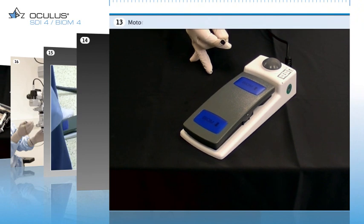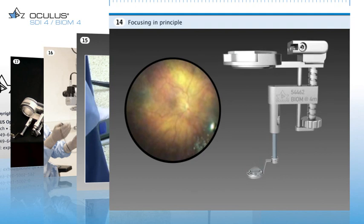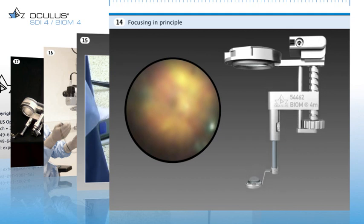To use the powered control of the Biome 4C and the electrical inverter function of the SDI 4C, the cable for connecting the foot switch to the SDI must be installed. Some microscopes provide the option of powered control via the microscope foot switch. For manual focus adjustment, turn the focus adjustment wheel on the Biome 4M. In this way, the distance between the lens and the microscope objective can be changed until the image of the Biome is in focus.